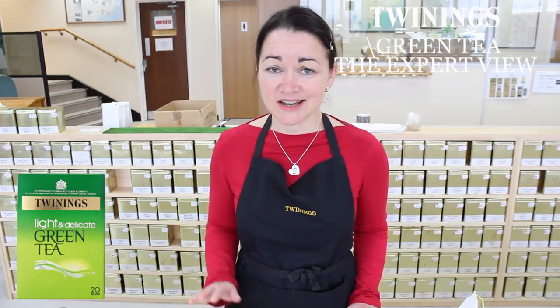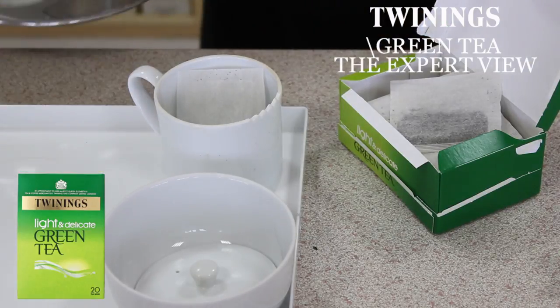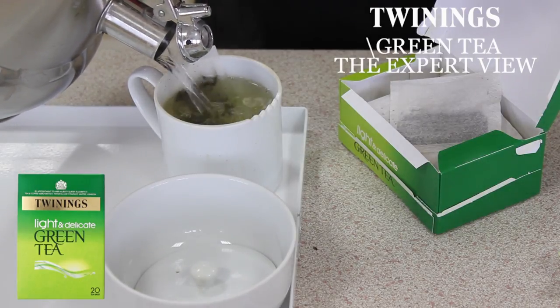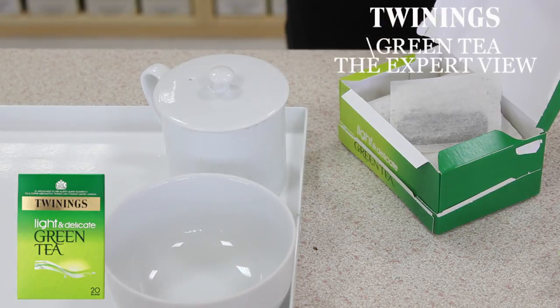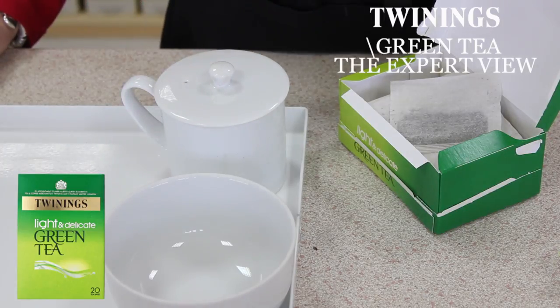I'll just get my kettle, which has been boiling earlier, and pop them in. Let's add some water to the light and delicate green tea. I'm going to brew this for about a minute. Best to drink with no milk and brew lightly. For an even better cup of tea, it's often advisable to use filtered water — this takes out quite a lot of the impurities and makes the tea even clearer and more refreshing. So if you have access to a filter, why not give it a go.